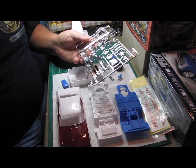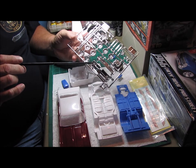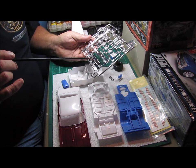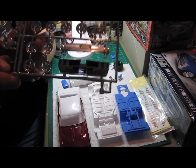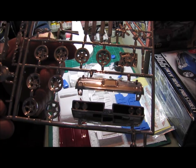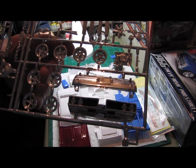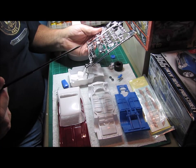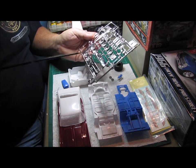Let me show you something else real quick. I went ahead and started on the front grill, and I thought that turned out really cool. Look at that — hopefully you can see it — it looks really good. The realism and detail in it is just amazing, and I don't even have the lights and everything on it yet.